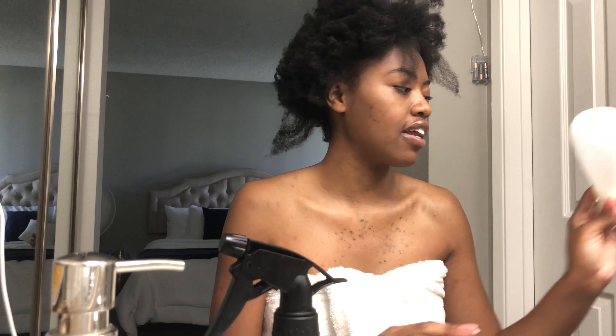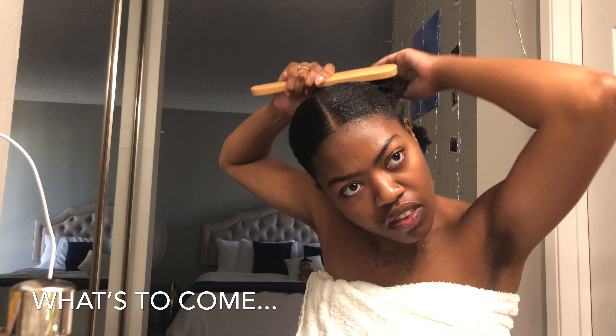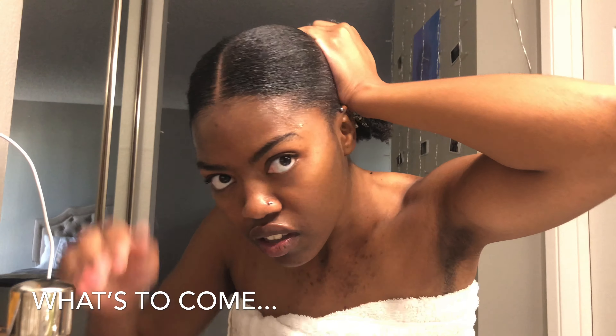Hey everyone! Hola, cómo estás, qué tal? Good morning y'all, how you doing? So today I am going to show you me doing a sleek pony. Sleek pony, okay? You remember when I had it in that video?